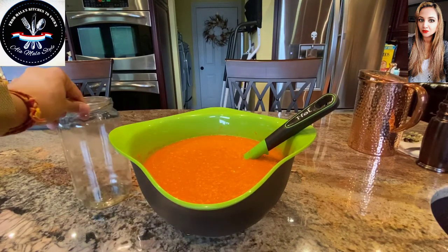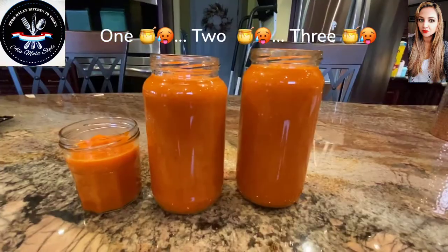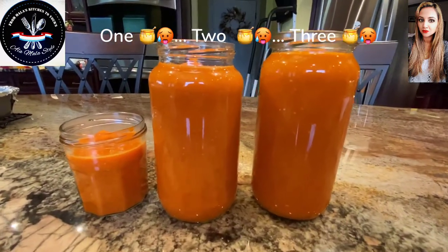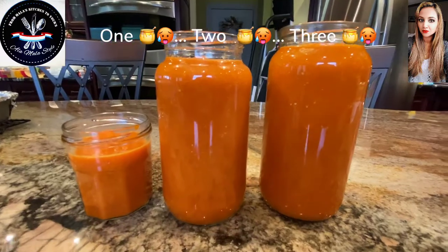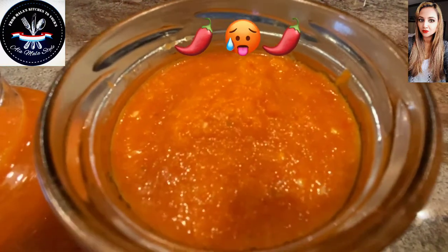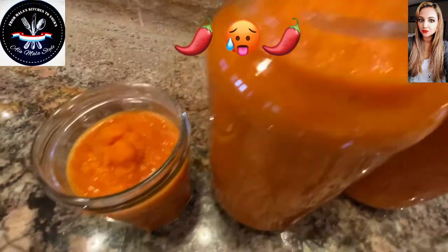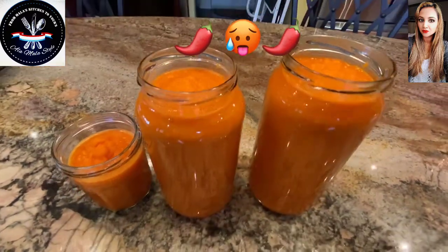Now I'm going to go ahead and fill out my jars and let you know how many I ended up getting. I managed to get three bottles out of this — two very large bottles and one smaller bottle. I have no idea how many ounces, but it's quite large. Look at that gorgeous orangey color. I tasted it — it tasted amazing, but boy, it is totally hot.